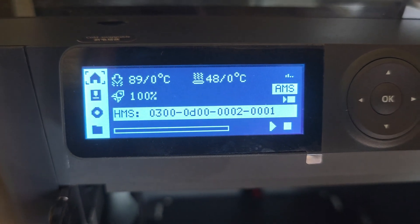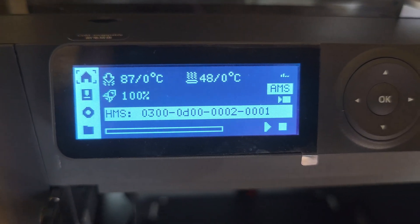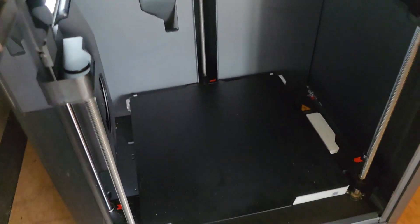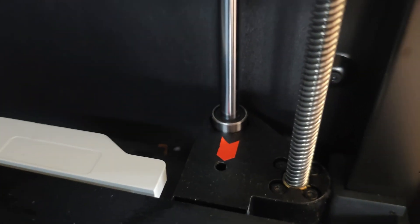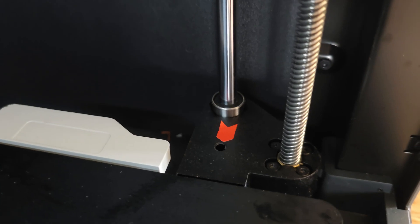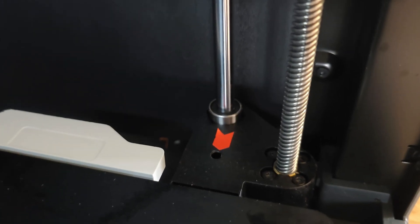That's the error that appears on the printer. If you try and maneuver it, it'll tell you to recalibrate the z-axis — that achieves nothing. Because what the actual problem is: you see that linear bearing there, behind the red arrow — that shouldn't be like that.